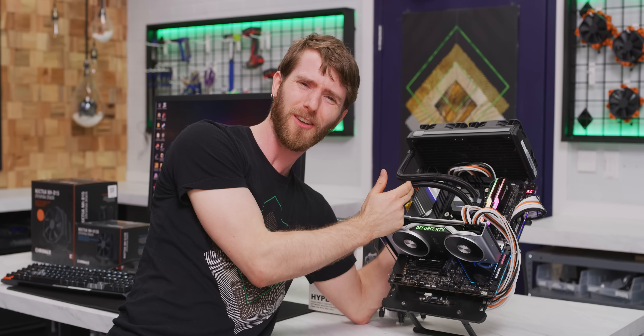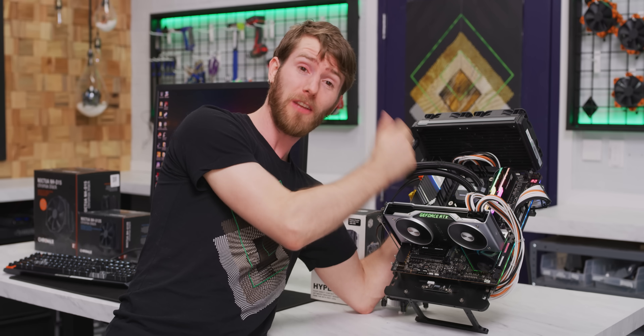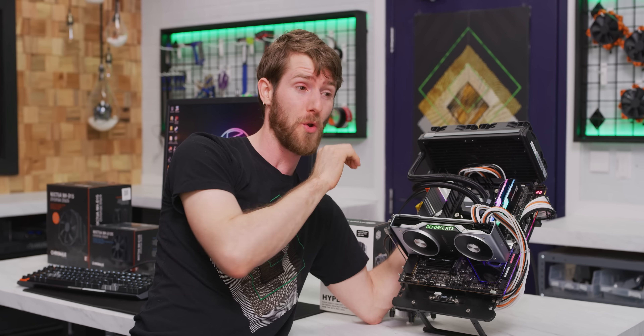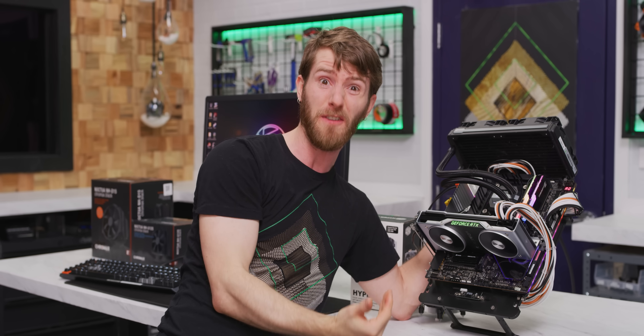This thing turbos just shy of 5 gigahertz across all cores. And if you set your motherboard to allow it to ignore the time limits on its turboing, it'll actually do that basically indefinitely.